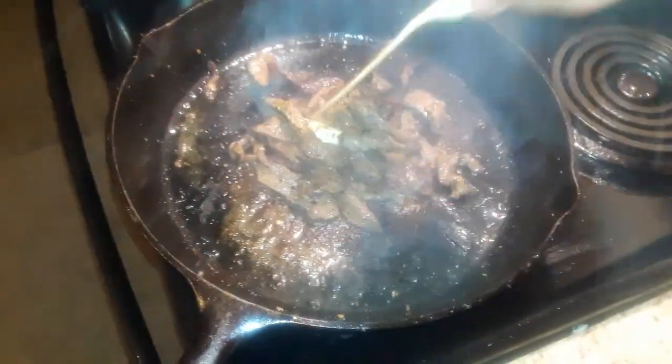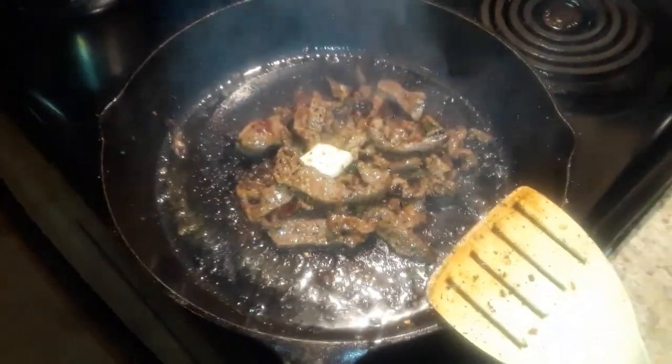Now I'm gonna take just a little bit of butter — a little chunk — and throw that right in there with it. This gets rid of some of the grease; the butter will take up the space of the grease a little. Just let it melt right in there, and when the butter melts we're gonna add one more thing.